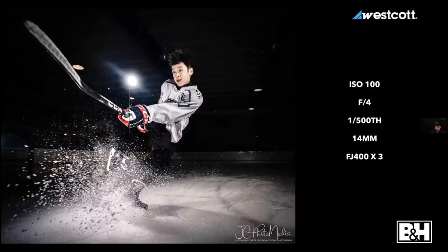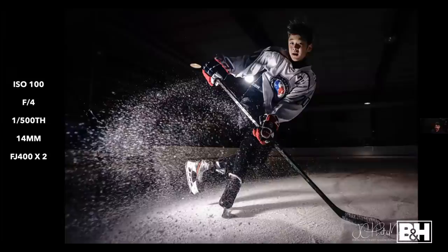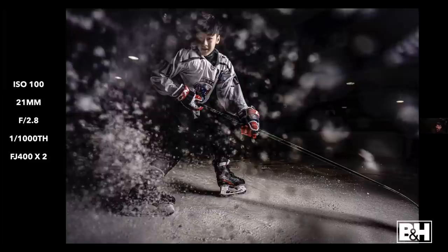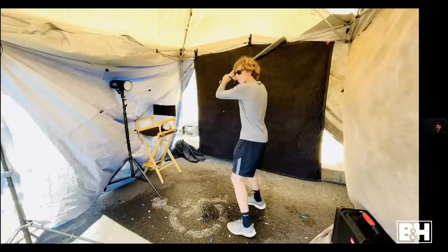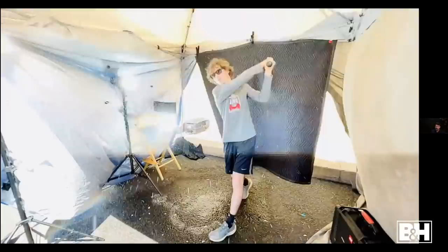I hit this shot, liked it, knew it was a keeper. Then I turned off my main light in the soft box and got something a little more dramatic. Then I tried just having that background light on for another kind of drama. Don't be satisfied once you hit the shot — keep shooting. You miss 100% of the shots you don't take. If your subjects are ready to go, keep going. Here's another version: middle of the day, too much ambient light, multiple lights to freeze water droplets.